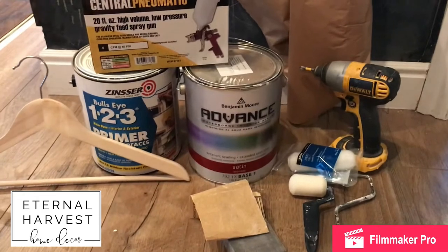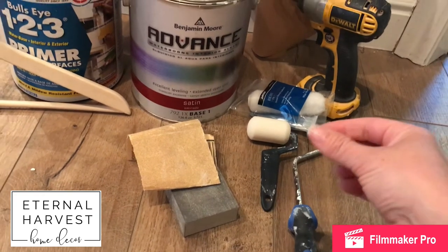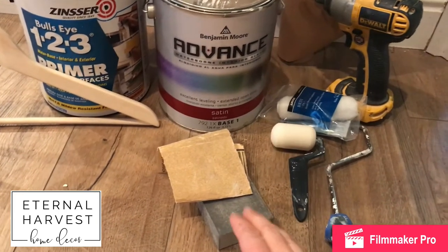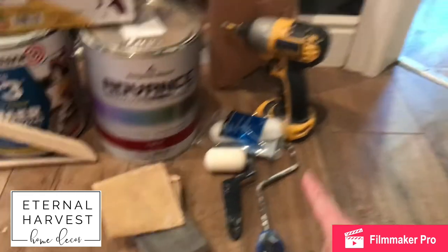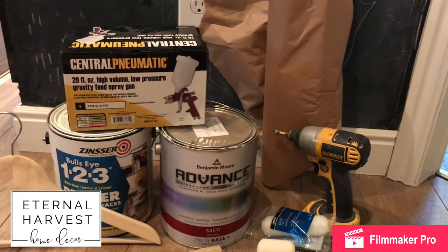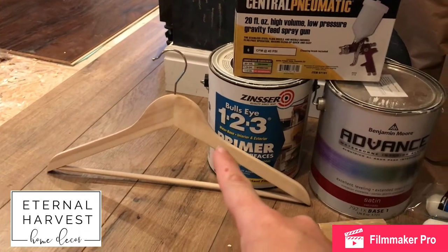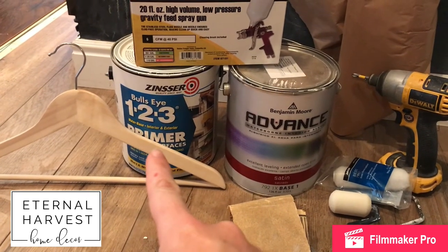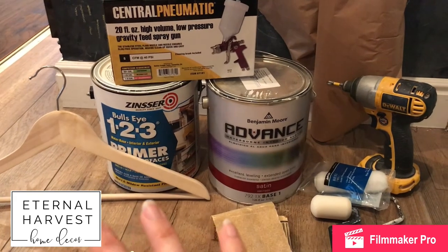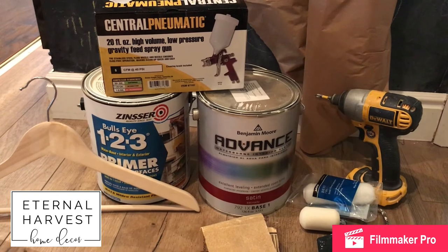I'm just going to quickly go over the items you'll need for this project. Start with a paint roller — I got the four-inch with a couple of foam attachments that are best for cabinetry. You'll want a two-inch brush for thin areas. You'll want some sandpaper to sand the cabinetry first, and a drill to remove hardware. I grabbed a roll of brown paper to cover areas where I didn't want paint, like over my stove, countertops, flooring, etc. You'll also want some brown hangers — I got a pack of four or five for a few bucks — and you'll use these with eye hooks to hang your cabinets so you can paint both sides without waiting for one side to dry. It really speeds up the process.